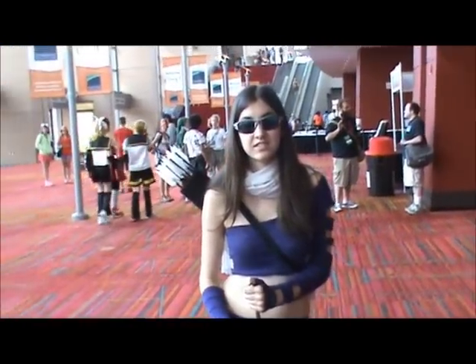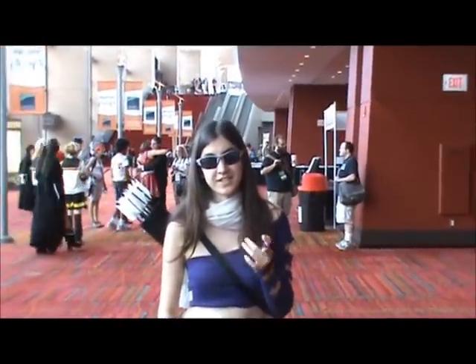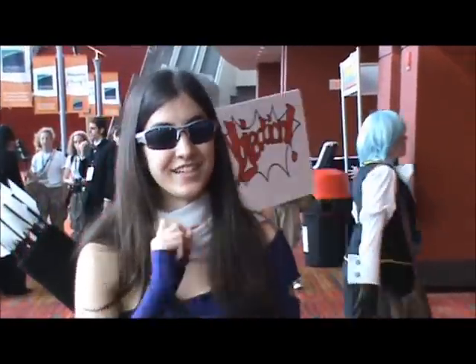Do you have anything else to say before I end this part? Yeah — don't forget to subscribe to NightwingTGK. Alright, thanks! Now let's get a classic pose — like you doing the archer stance.